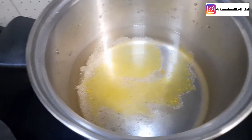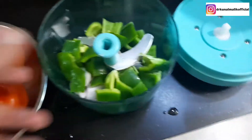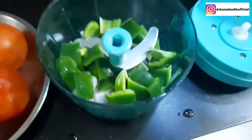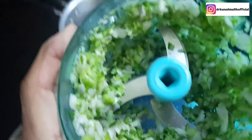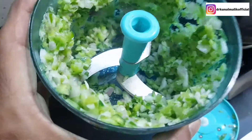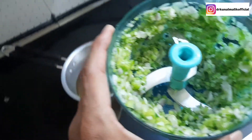You can add anything to it as well as add the veggies. We have chopped it roughly and chopped it in the chopper. You can see how much it is chopped. We will add all the veggies and start putting them into the soup.